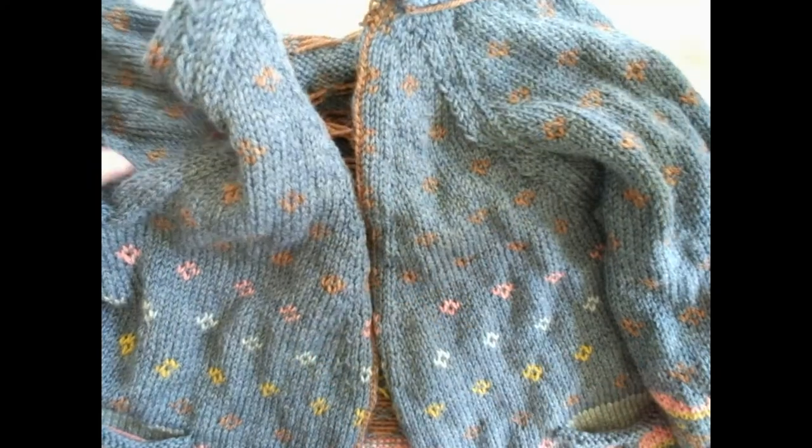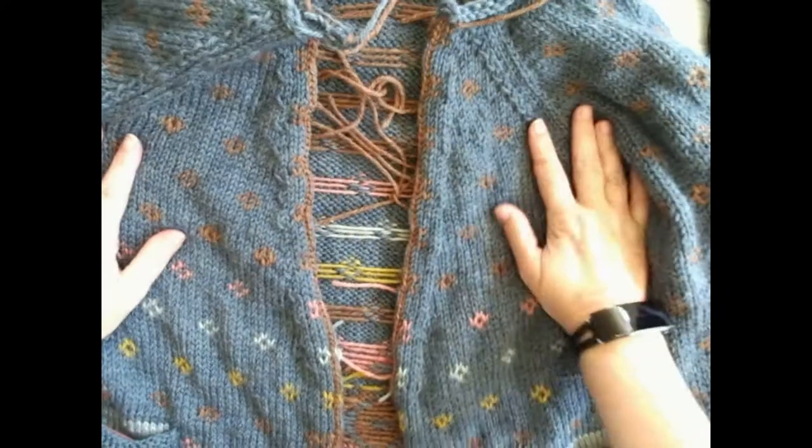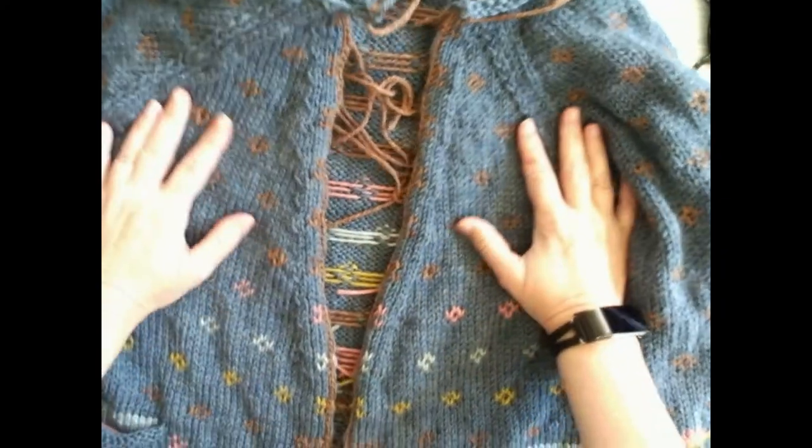And there we have it - Jenny at the Fair is now a cardigan! Time to pick up that button band.